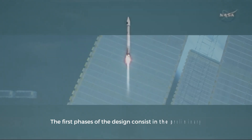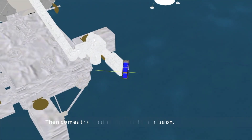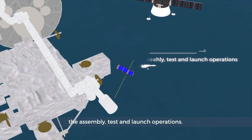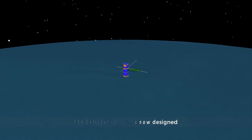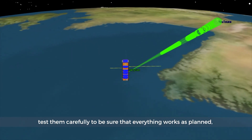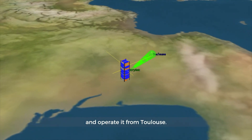The main phases of the design consist of the preliminary and detailed design of the mission. Then comes the most important phase of the satellite life: the assembly, test, and launch operations. The EntrySat satellite is now designed and we need to assemble all the pieces of the puzzle, test them carefully to be sure that everything works as planned, and then launch the satellite into space and operate it from Toulouse.